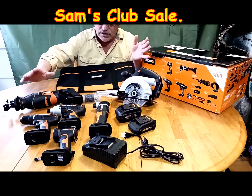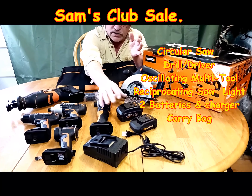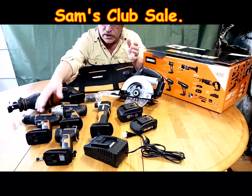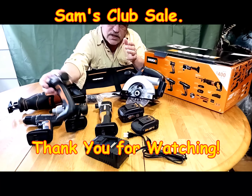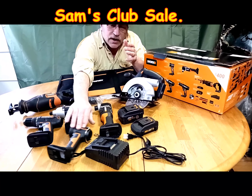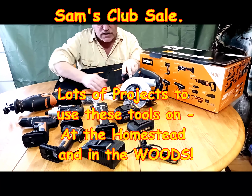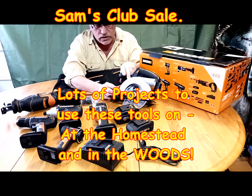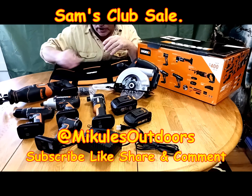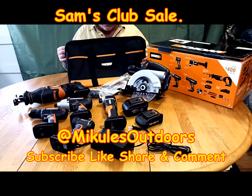Look at that — we've got everything: sawzall, circular saw, two batteries, charging unit, drill, impact driver, and a light. These lights are pretty much useless in all kits obviously, but all the rest of it — especially the impact driver — you buy something like that separately and it's almost a hundred dollars, about $80 roughly. Comes with the bag and the manual for $99. Can't complain.